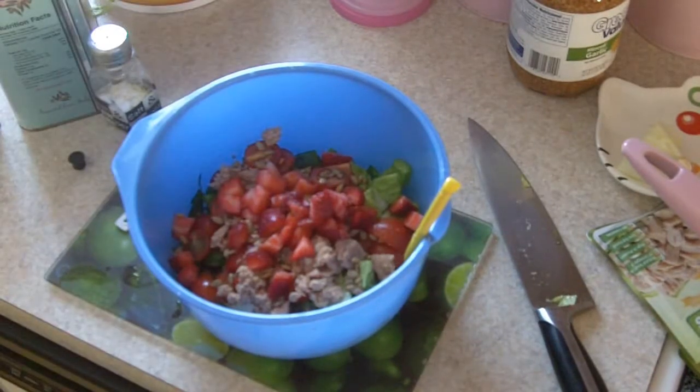I know some of you guys will say, 'ew, tuna and strawberry, what a combination,' but let me tell you something — you're gonna love this, it's delicious. I thought about it the first time too, tuna and strawberry, but once you try it, just let me know. Put a comment down here and you'll see — I know you're gonna say, 'Dennis, you were right, this is delicious.'